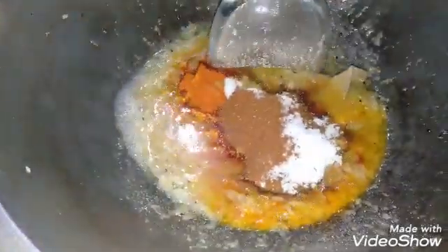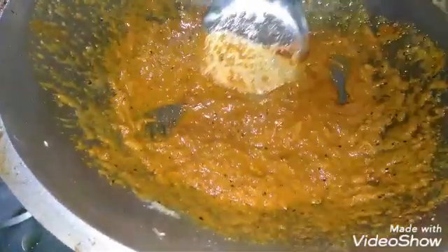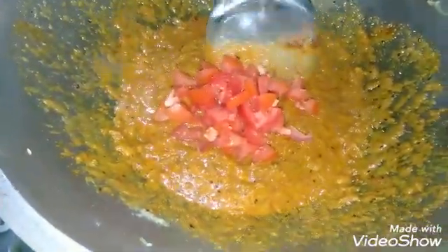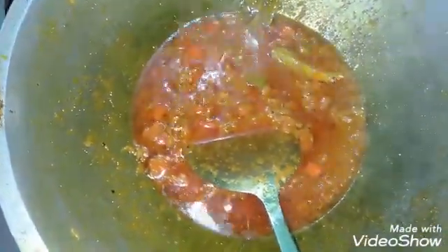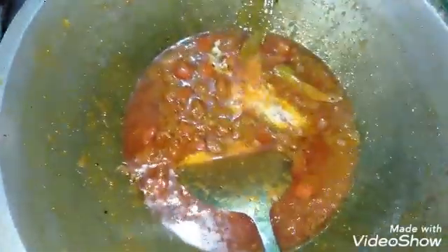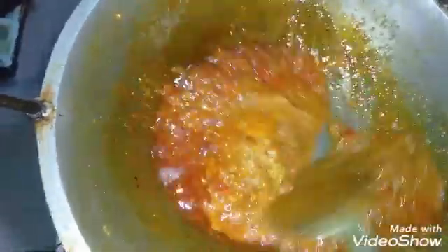Now we are going to use the meat pieces. We put the pepper on the water and put the pepper on the water, so we put the pepper on the water.